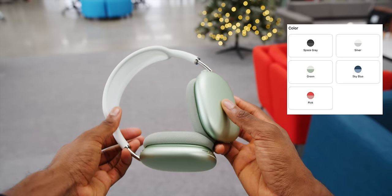The color options are the same as the iPad Air: black, silver, light blue, pink, and this sort of minty green.